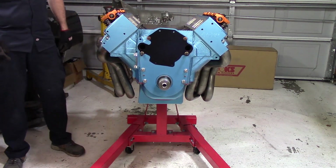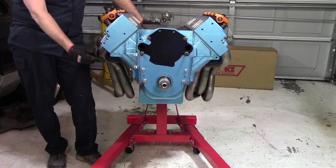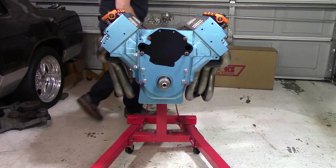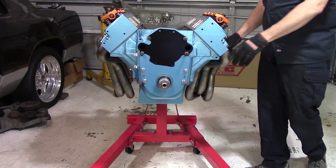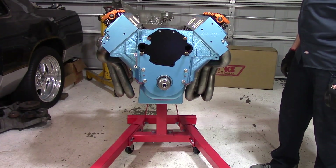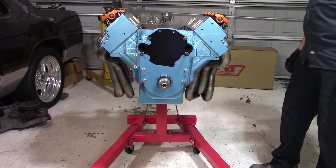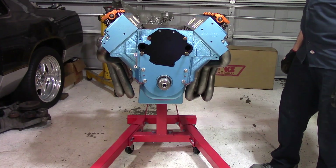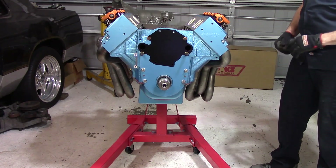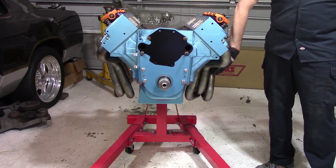That's good enough for government work. The headers are 2-inch primaries leading down to a 3.5-inch collector. Now, that may be just a touch on the big side, but it is 468 cubic inches, and with these heads there is a potential of making 520 horsepower and probably somewhere close to 600 foot-pounds of torque. So maybe they are not so big after all — but they are what I got.